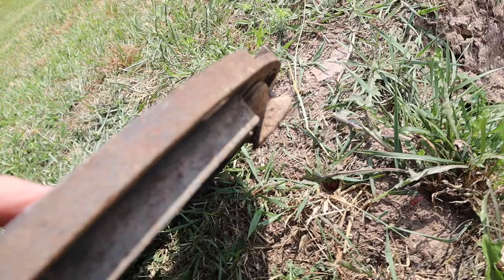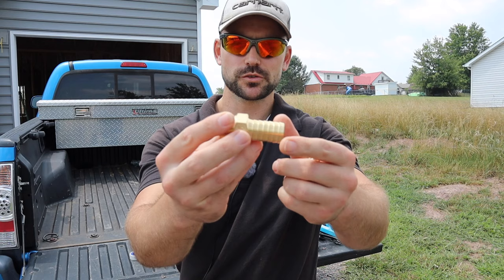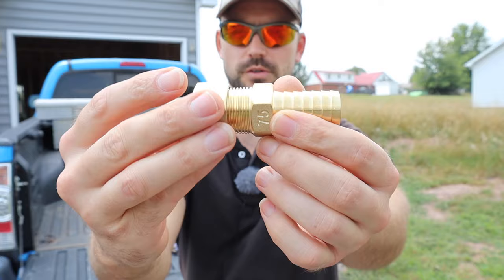I'm going to show you the parts you'll need — sorry it's a little breezy out here. Long story short, this is the adapter you'll need to take the polyethylene pipe over to a male threaded piece, and then you have a female threaded piece that goes to PEX. They go together right like this.